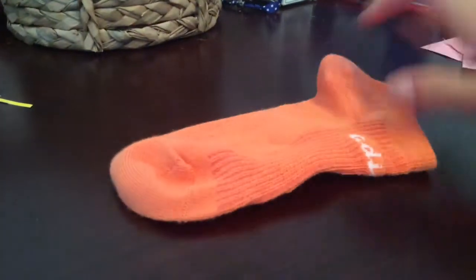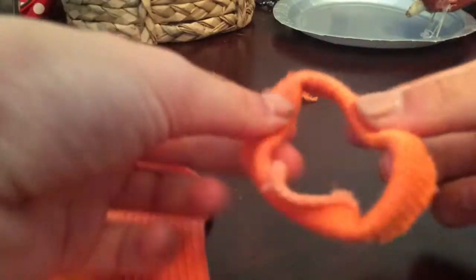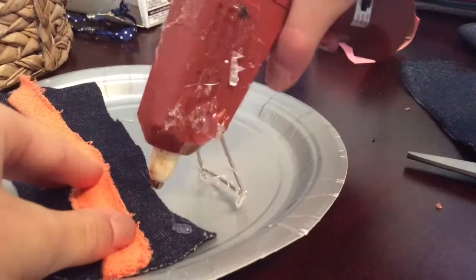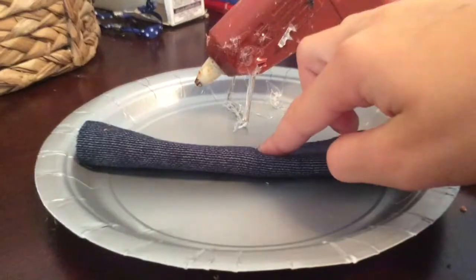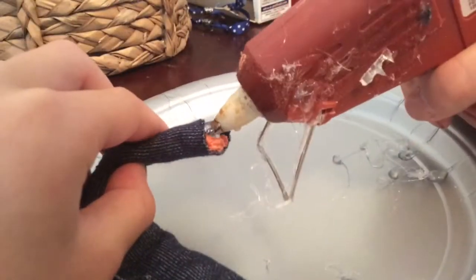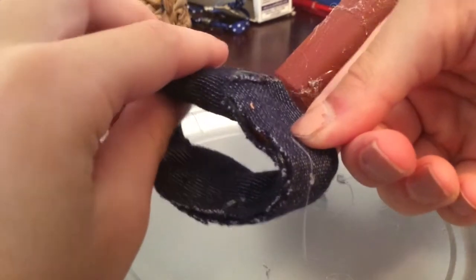For the scrunchie, you need a sock, scissors, a hot glue gun, and some old cloth. First, cut off the elastic part of the sock. Place your elastic in the middle of your cloth, then put hot glue on one side of your cloth. Wrap your cloth around the elastic, then hot glue your elastic shut. Then you're done.